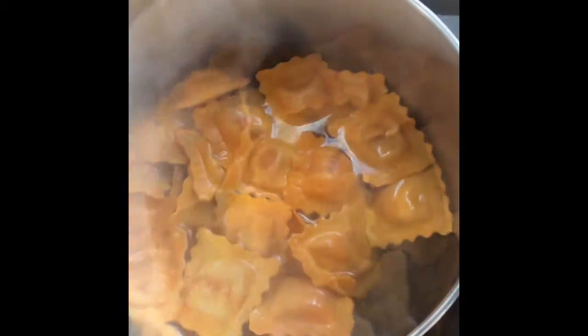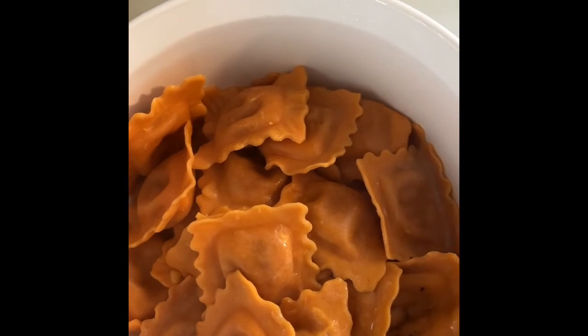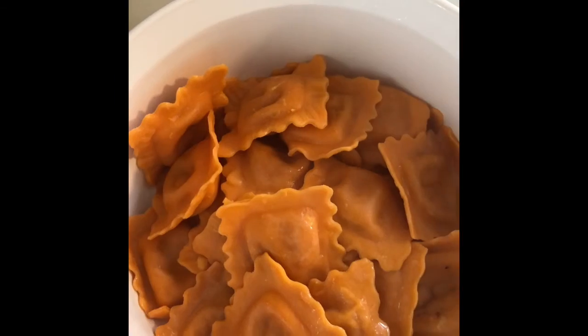I've got my butternut squash raviolis boiling — this is going to be spectacular. These are the butternut squash raviolis. Put a little butter on them, we're waiting for the second batch to cook and then we will plate this.